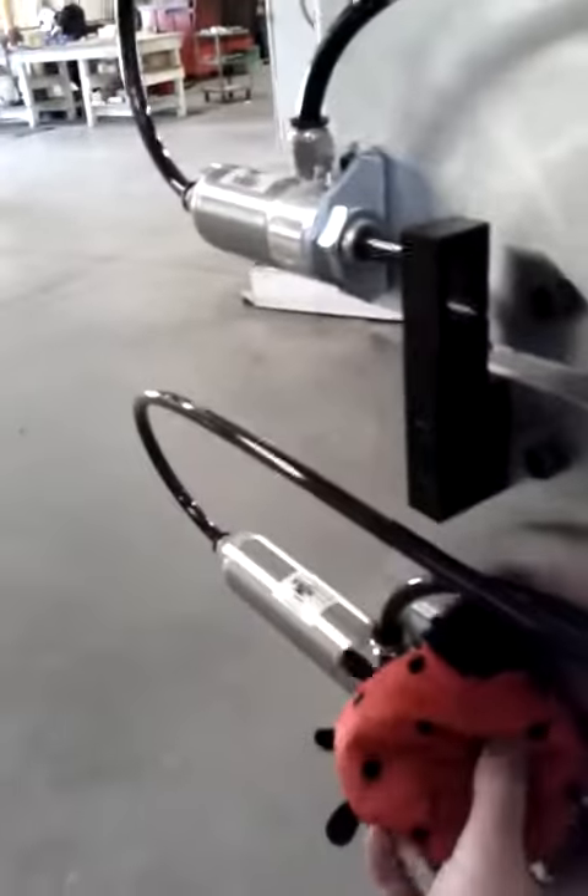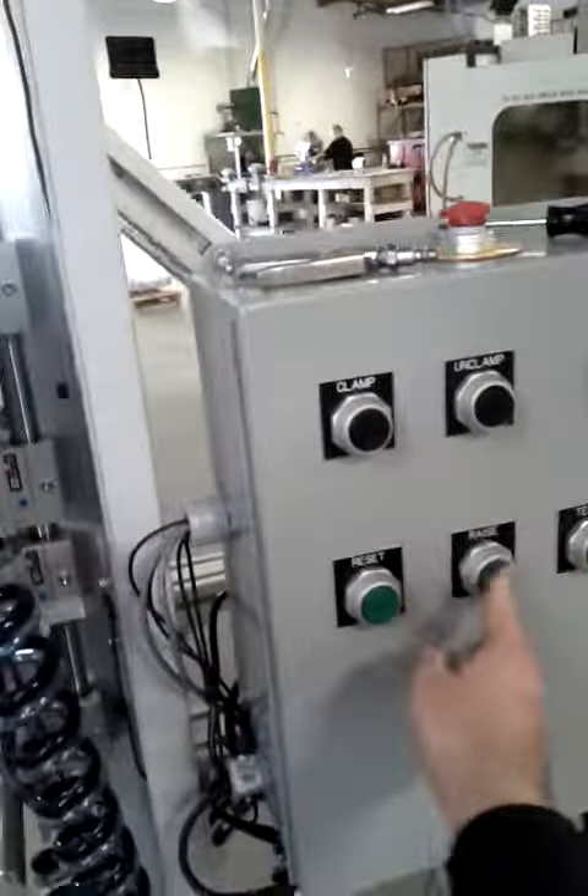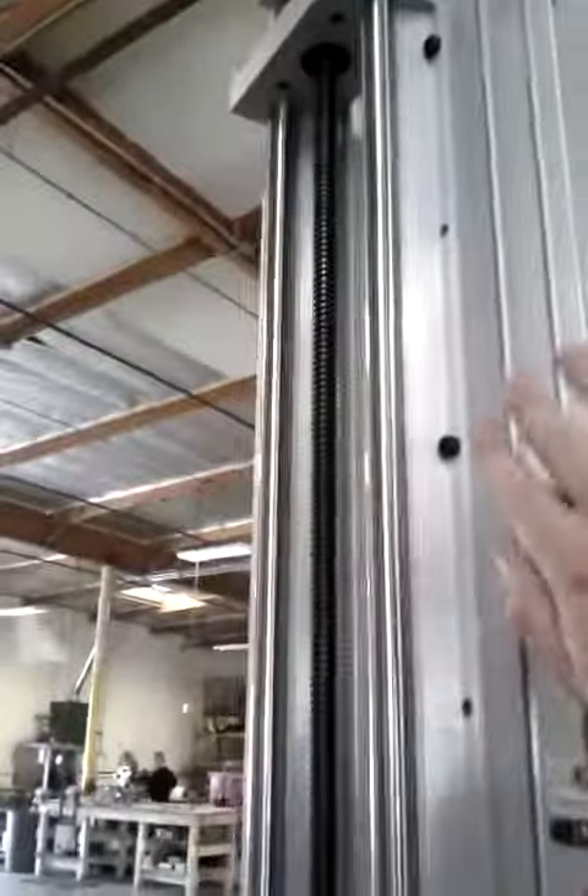For ease, I come over here and press clamp. I'm going to rest the ladybug right there and press clamp. Clamp down there. Now I go ahead and press raise. This will raise it to my test position at the top sensor.